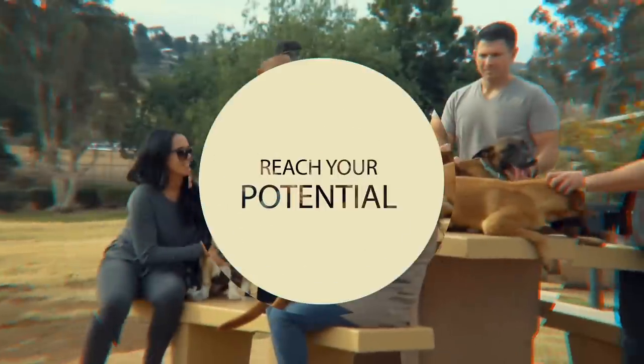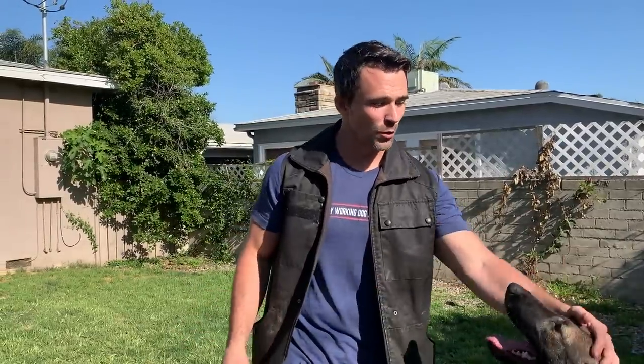In today's video, we're going to be teaching our dogs the retrieve. This isn't a retrieve when you're playing fetch and your dog brings back the tennis ball, but rather a retrieve where no matter what you drop — whether it's your keys, your wallet, or your phone — your dog will pick it up and hand it back to you. This is an important exercise for most service dogs. This is the exact same technique I used on the Animal Planet show, Rescue Dog to Super Dog.